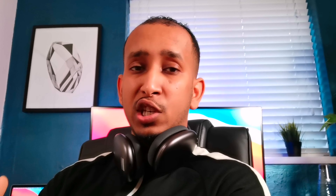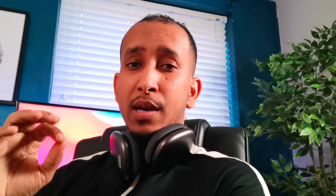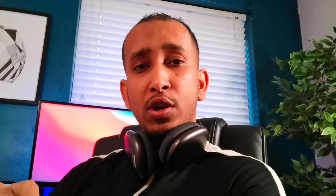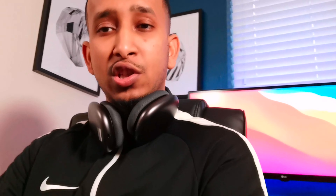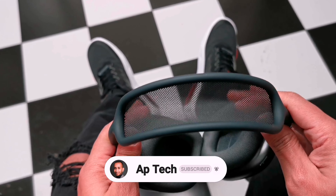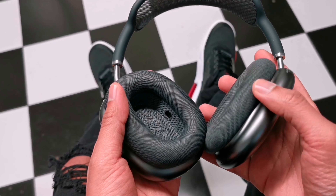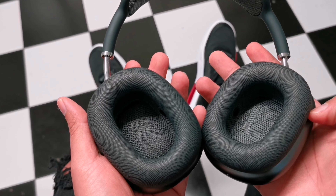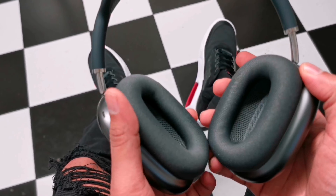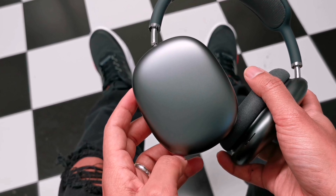The only downside so far is how heavy it is; everything else looks positive. But does it justify the £550 price tag compared to other headphones? That's what we're going to investigate in detail, because £550 is not cheap — this is firmly in the high-end category. The quality does feel top-notch, and I'll do my best not to be biased as an Apple fan and give you an honest assessment.